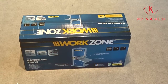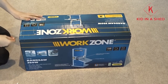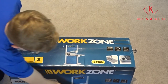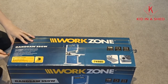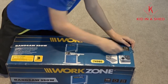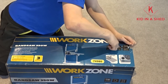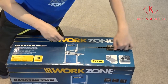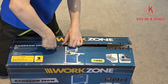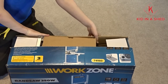We'll go ahead and open the box. I am currently in the workshop and I have a fairly old Delta bandsaw, so you're probably thinking why the heck would I want an Aldi one? Well, that one needs quite a bit of work done to it, and I'll explain that later.